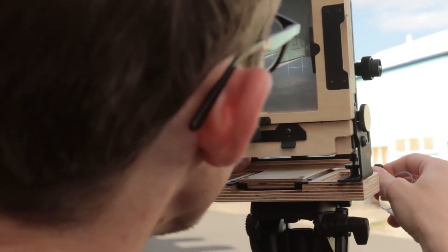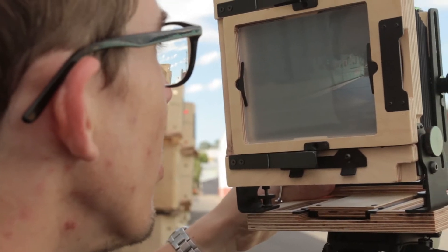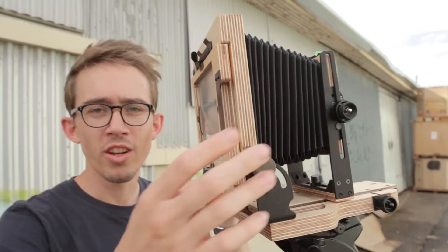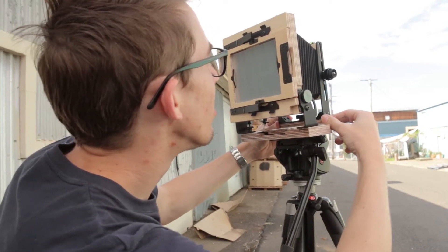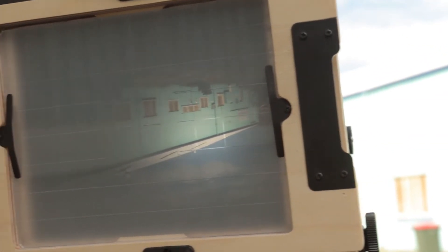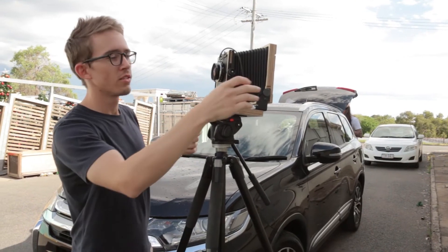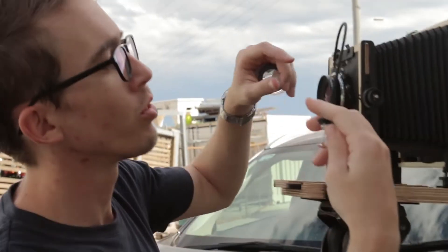I can actually tilt the back independently from the front, which also tilts, and you can get different effects — you can change how the focal plane is oriented. With this scene I could focus along the building, despite not being flat against the building. That's something you see large format photographers do.